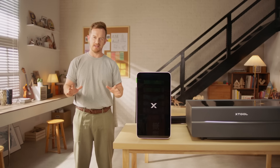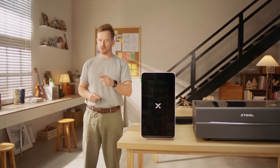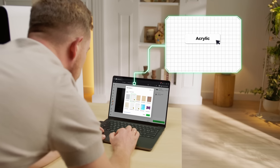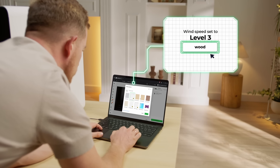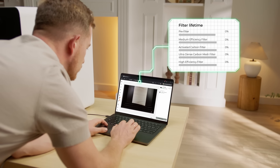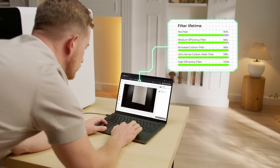You don't have to remember all these settings. Axtool Creative Space will do it for you. Once you connect your APU2 to Axtool Creative Software, it automatically selects the right settings for you. It can also show the filter's lifespan and let you know when it's time to replace it, so you're always protected.